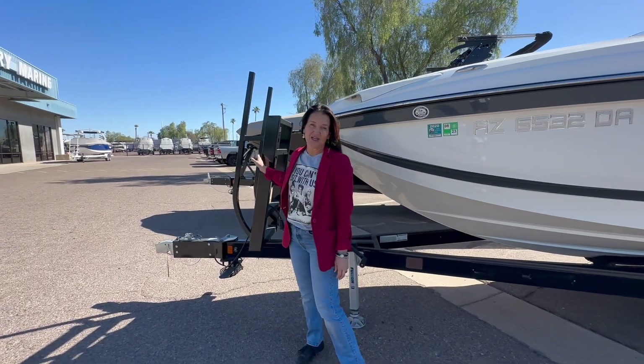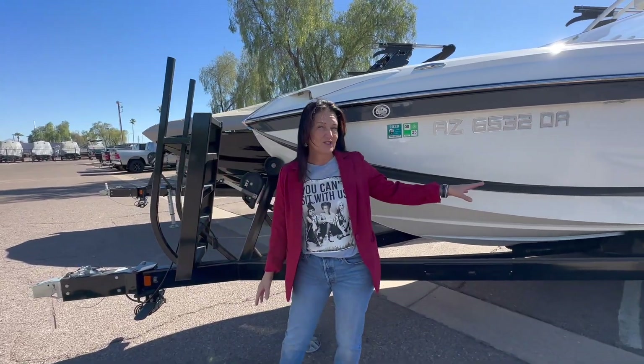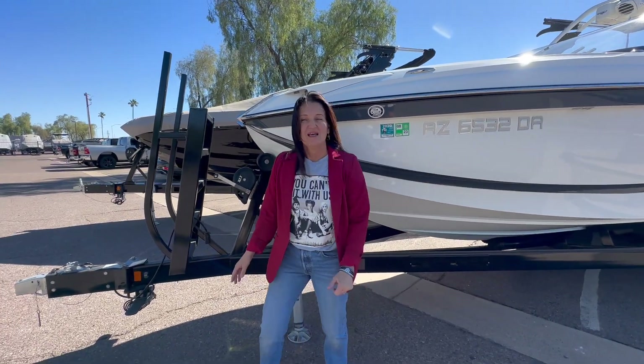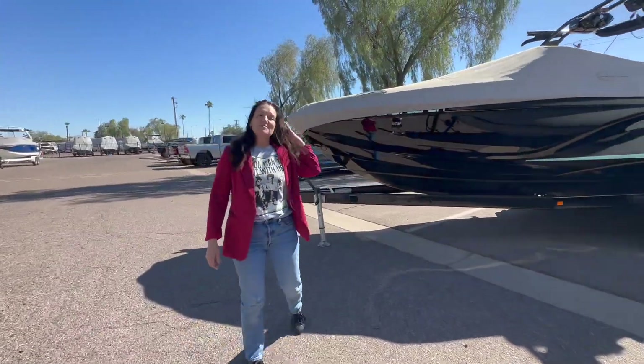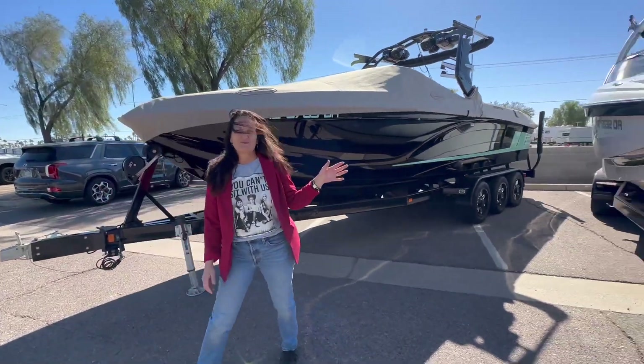We've got the front boarding ladder, we've got the triple axle trailer with the upgraded rims, and as we walk over here into the back, we're going to see some of the options that we've included with this boat.